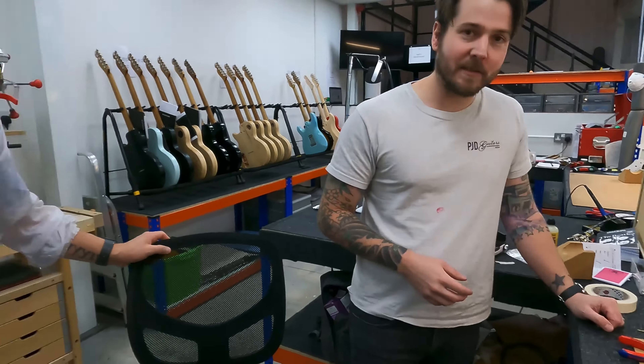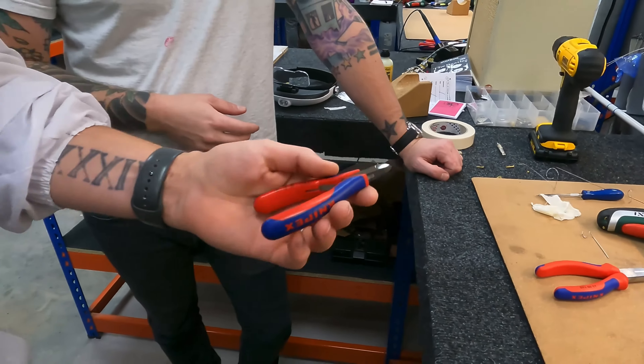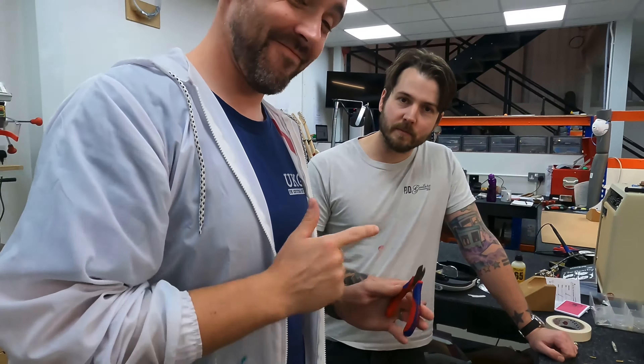What's your favourite pair of pliers? I see you've got quite a lot of pliers here. I like a cutting plier — it doubles up, pulls and cuts. Very good choice.